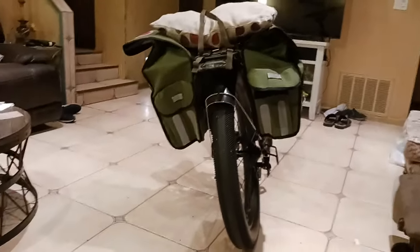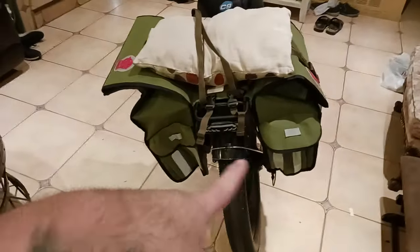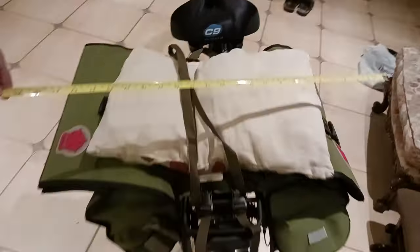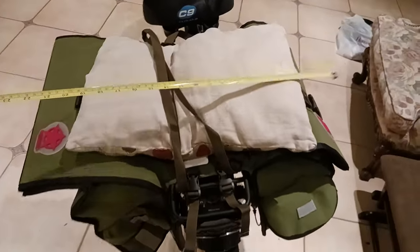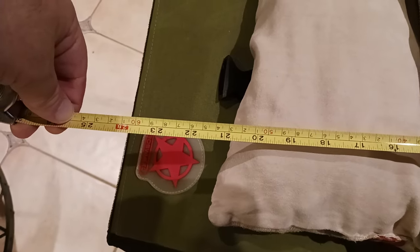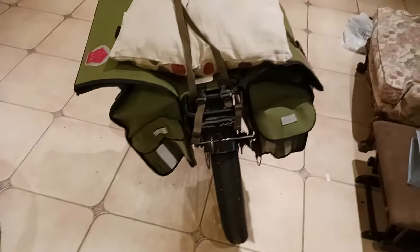It's basically the same thing on the other side. Let's take some preliminary measurements — these are ballpark since they're half-stuffed right now with just a couple of pillows. Your top left-to-right is somewhere around two feet — 24 inches — left to right. That gives you a guesstimate of how wide you're going to be as you're traveling down the road.